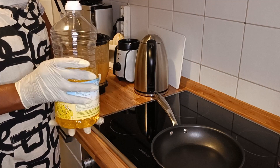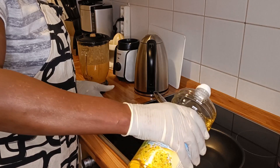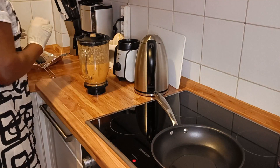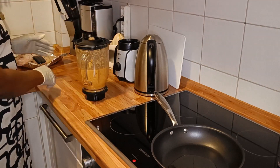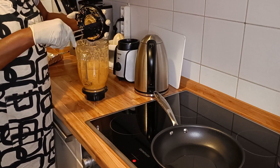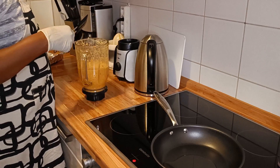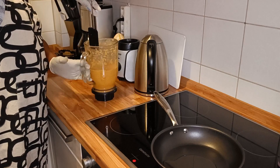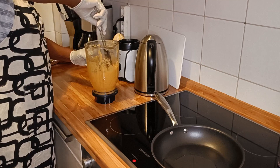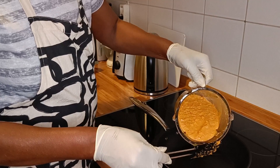It's ready. Switch on the cooker and put some little oil — not so much because we had already used oil to blend our ingredients. We leave it to get a little bit hot because we want to fry our ingredients inside, ready for marinating our fish.